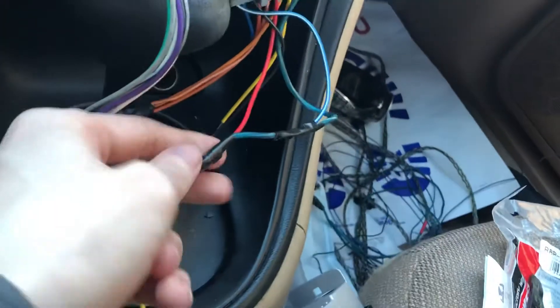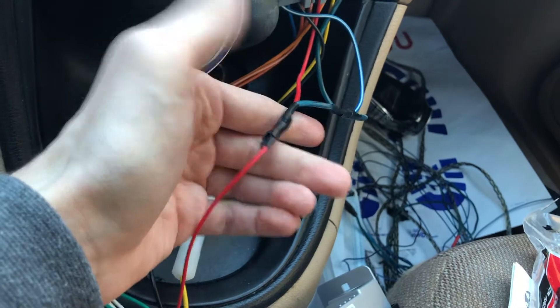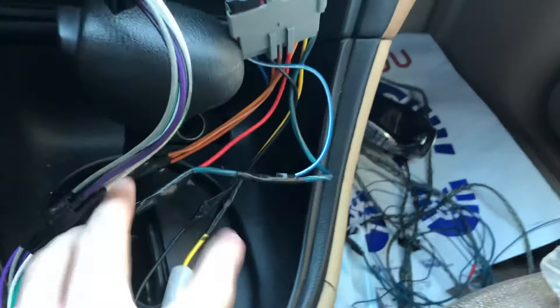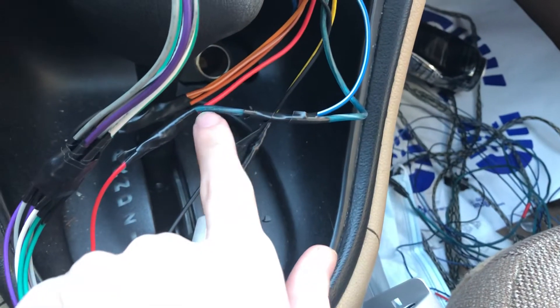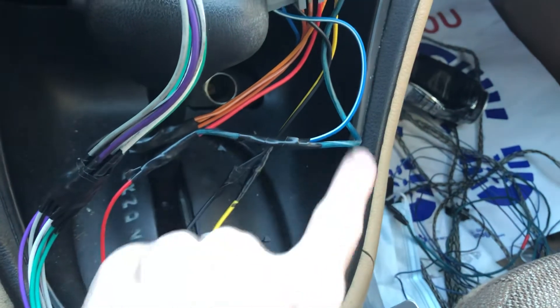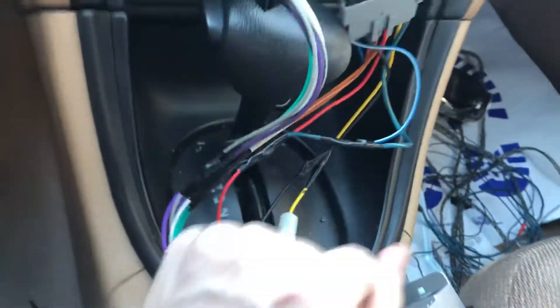I connected it to the red wire, which is only active when the car is active. I already had this taped up. What I did is I took the remote wire — which is actually pretty soft, so super easy to cut into — and I connected it to that. The reason I have a remote wire is for my Sibu Free, which I'll be installing later.